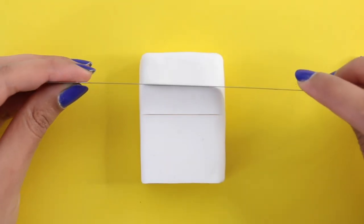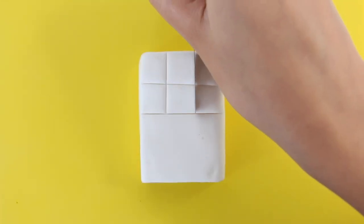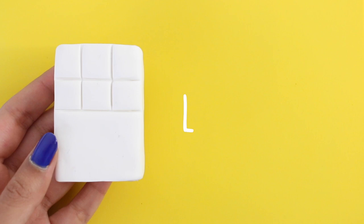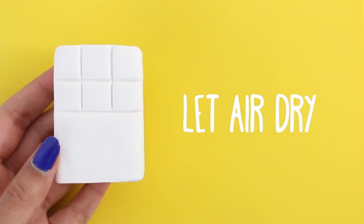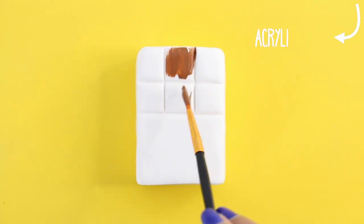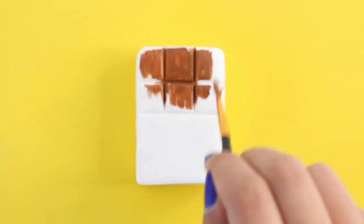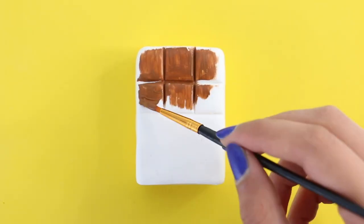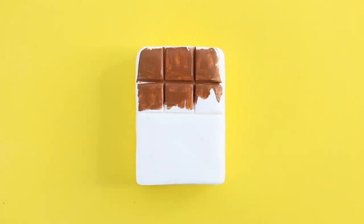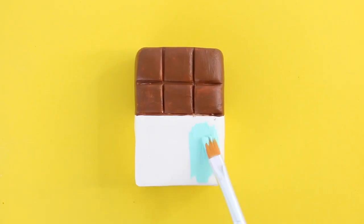Using my blade, I'm making indents for the chocolate pieces. You can also use a ruler if you don't have a blade. Once that's done, I'm going to let it air dry. Next, I'm taking some acrylic paint and I'm going to paint on the chocolate bar. Here I'm using some brown acrylic paint. I'm going to do very thin layers of the paint, and once the brown is done, I'm going to do the bottom half, which you can do pretty much whatever color you want. I wanted to do red, but then I changed my mind, so I used this minty blue-green kind of color.